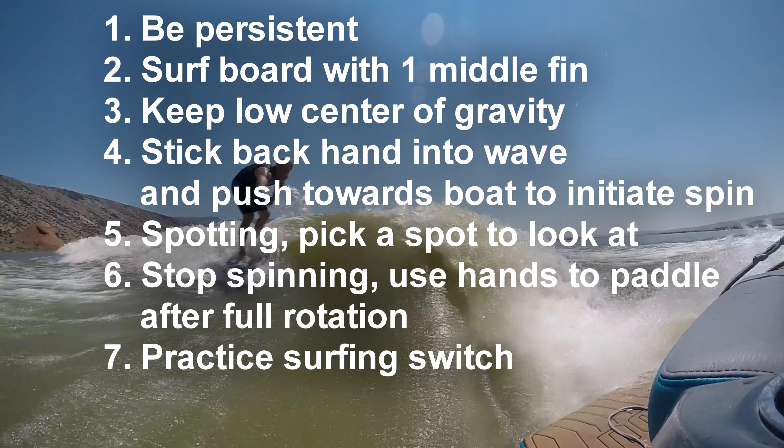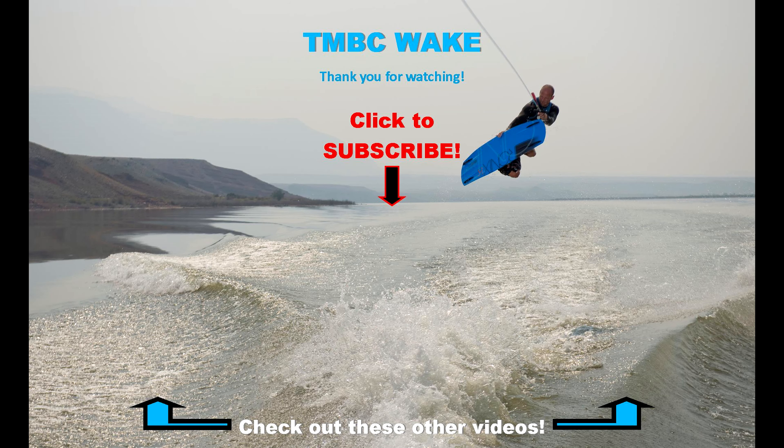I hope these tips help you. If you're having trouble anywhere along the line, try to refer back to these tips and make sure you're working on each one. There is not one of these tips that I haven't worked on or improved over time. I think if you use all these tips and you're persistent and don't give up, you'll be able to get your first surf 360 within a reasonable amount of time. Thank you for watching — if you enjoyed it, please give it a thumbs up. Leave comments below if you have something to say or have other tips to help people do this trick. If you're new to the channel, please subscribe and click the notifications bell so you can be notified of future videos.